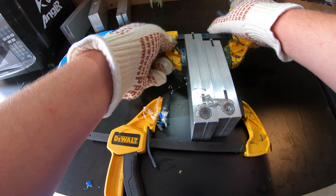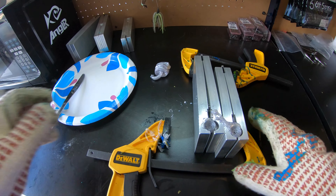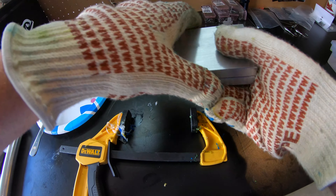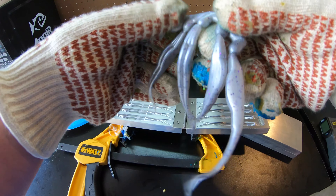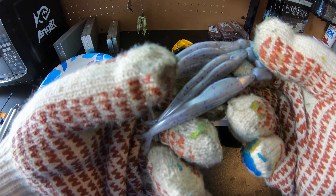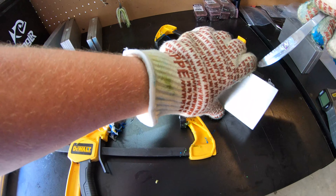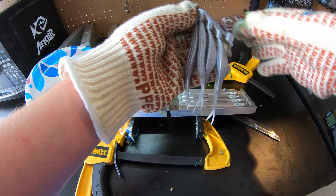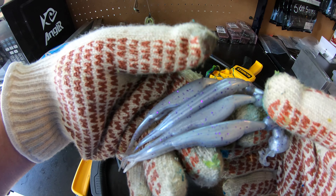We're going to check out these baits and see how they turned out — see if they look like fish catchers. Based on the color, I definitely would use this and I think it'll catch some fish. Opening up the mold — they're a little snug. These definitely would catch some fish. Nice little silver hue to them. I really like the way that purple changed the color of these baits. Let's look at the next batch — opening up this mold — yeah, I definitely think these turned out real good. Really happy with that color.